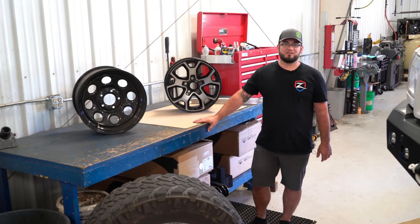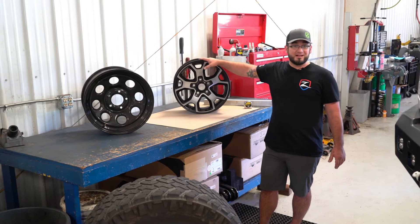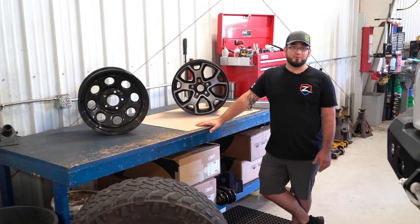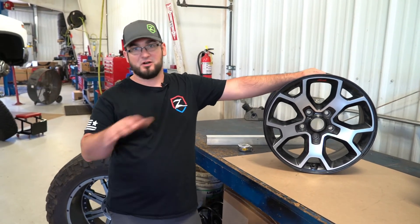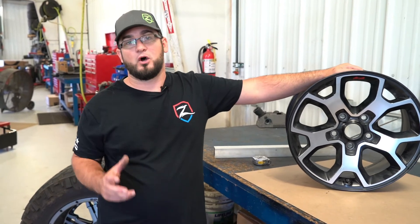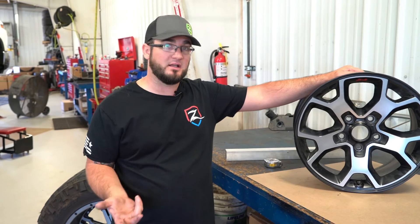Hey guys, welcome back to another episode of Tech Talk. If you haven't been with us, I'm Andy. Today we're going to talk about wheels — backspacing versus offset, and how that correlates to lift kits by Zone Off-Road. So backspacing versus offset: this is a call that we take all the time, wanting to know what backspacing or what offset they need for a specific vehicle, for a specific lift.